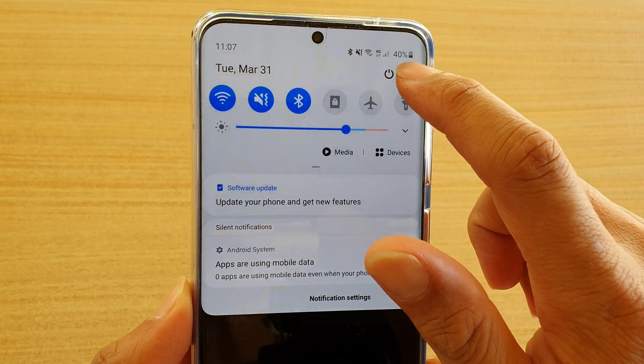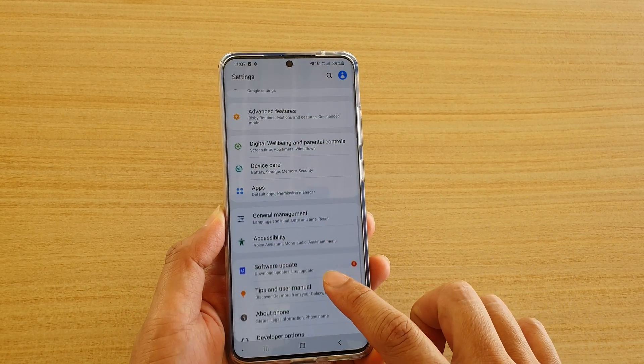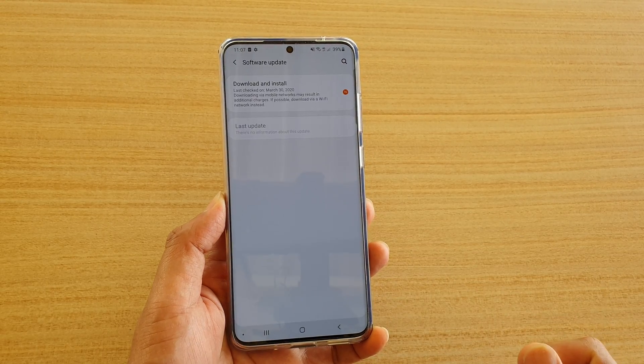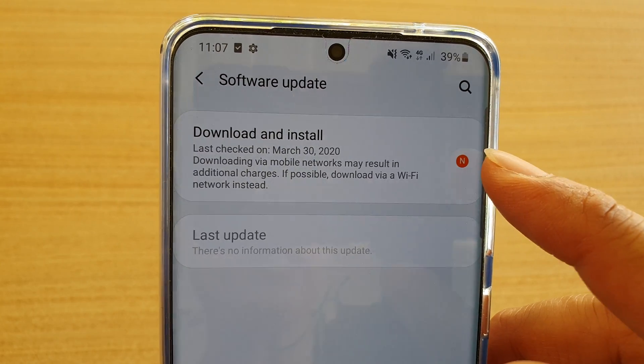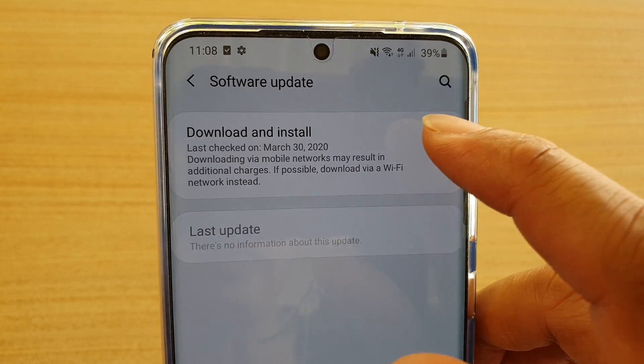You can also tap on the settings icon at the top, then scroll down to the bottom and tap on software update. If there is an update, there should be an icon indicating a new software update — so tap on download and install.